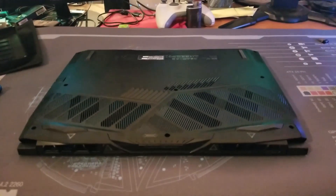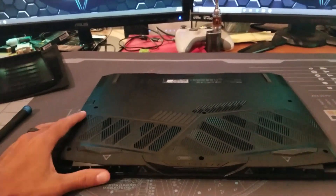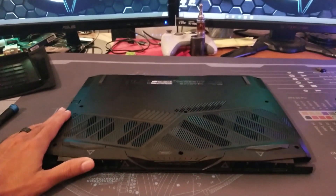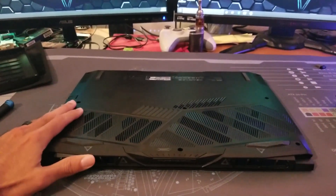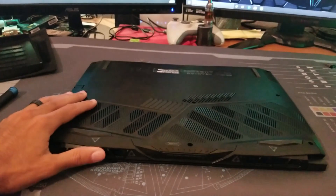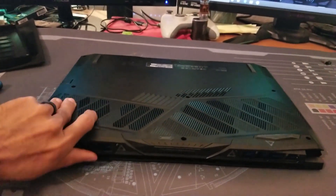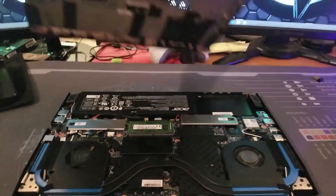Once you get that done, start from the back — have the back of the laptop facing you — and put one hand on either side. Imagine your hands facing each other, using your thumbs to push up on the feet. When you do that it's going to flex up, it's going to pop, and then you just continue to pull up and go towards the front of the chassis.